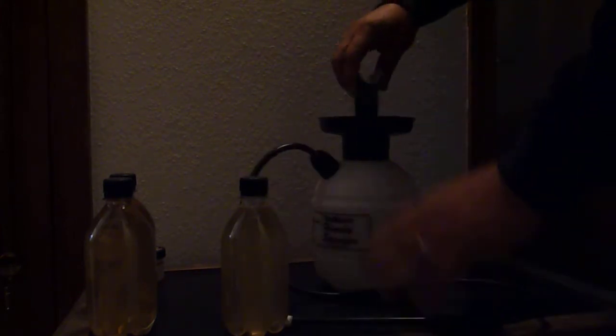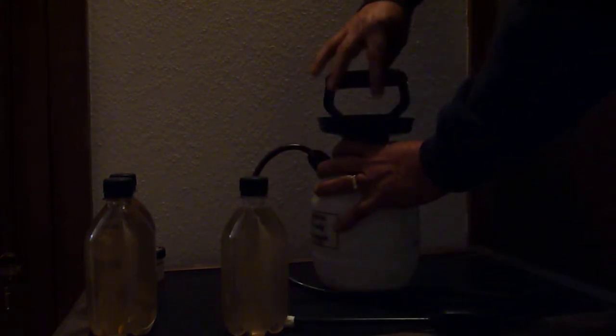Now I want to get this transferred as quickly as possible, so I'm going to open up the Handy Sprayer first. The key is to get the nutrients into the Handy Sprayer as quickly as possible, get the cap on and get it airtight as quickly as possible, so I lose as little of the CO2 that's infused into the product.